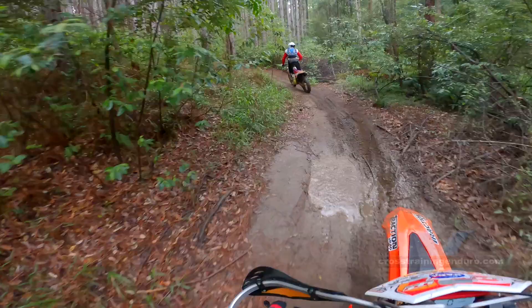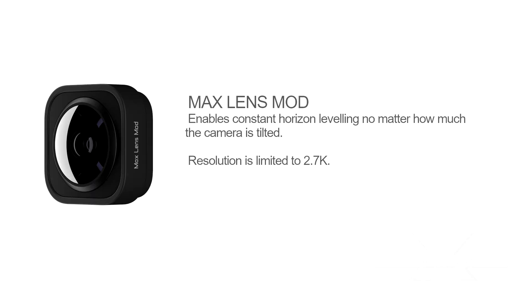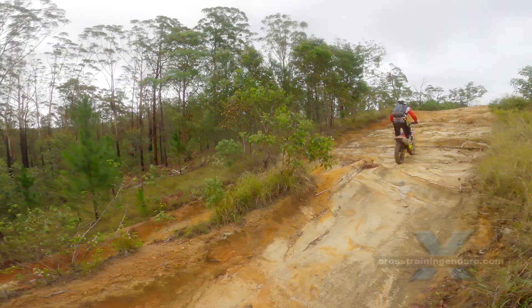GoPro claims their image stabilisation improved with the 9. Personally, I can't see the difference, at least not for motorbike riding. Finally, GoPro has introduced the Max Lens mod for the 9. Once you look into this, most of us will find it's not really a worthwhile addition, especially for the extra cost. Research it and see what you think.